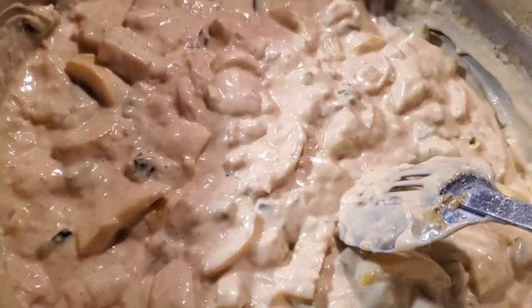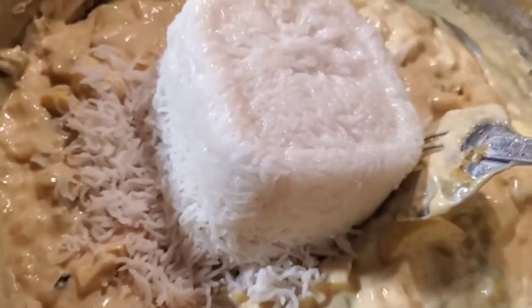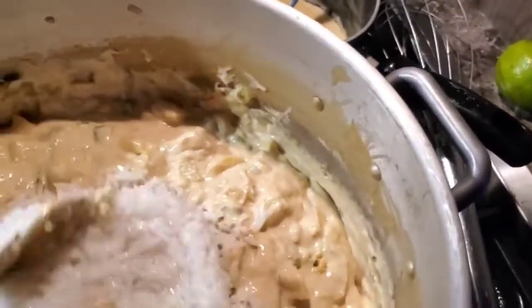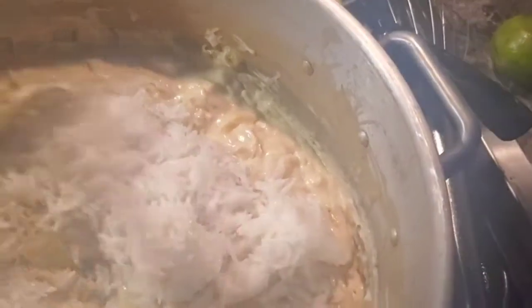There we go - the consistency of a thick chowder, that's what we're looking for. Alright folks, to finish this recipe off we're gonna add a couple cups of cooked rice in there. All I have is basmati - normally I'd use a white rice like a short grain or something, but that's all I got so that's what we're using. This is gonna be fantastic.